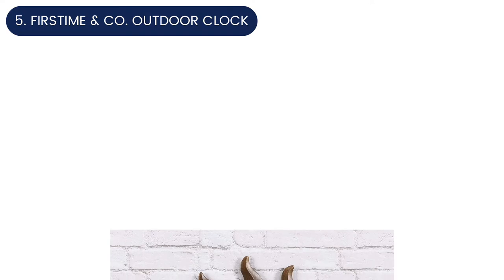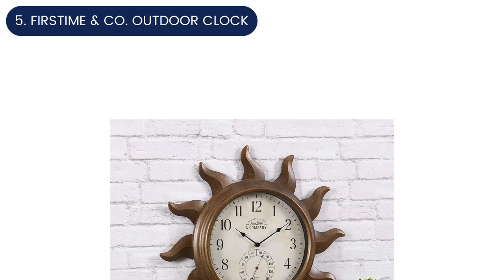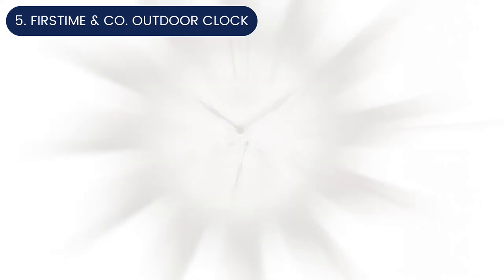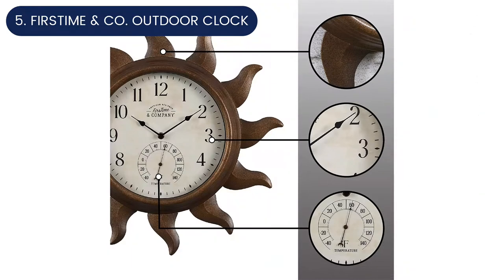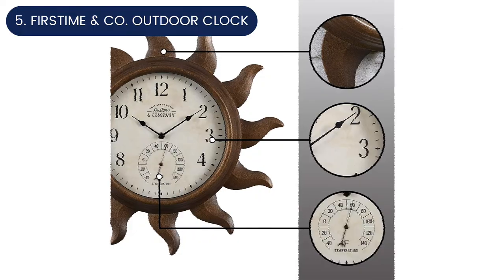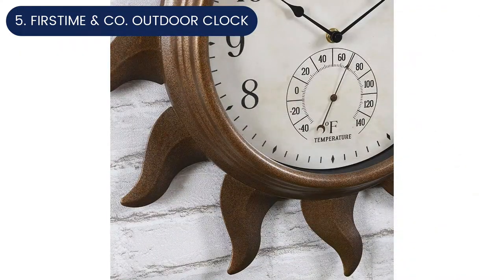Number five: First Time and Co outdoor clock. The First Time and Company Sun Deck outdoor clock brings a touch of whimsy to the backyard. The metal frame's rays of sunshine reach 19 inches across, making a statement wherever it's hung. An aged copper finish creates a rustic look complemented by a cream-colored clock face. A built-in thermometer provides a little extra information too.